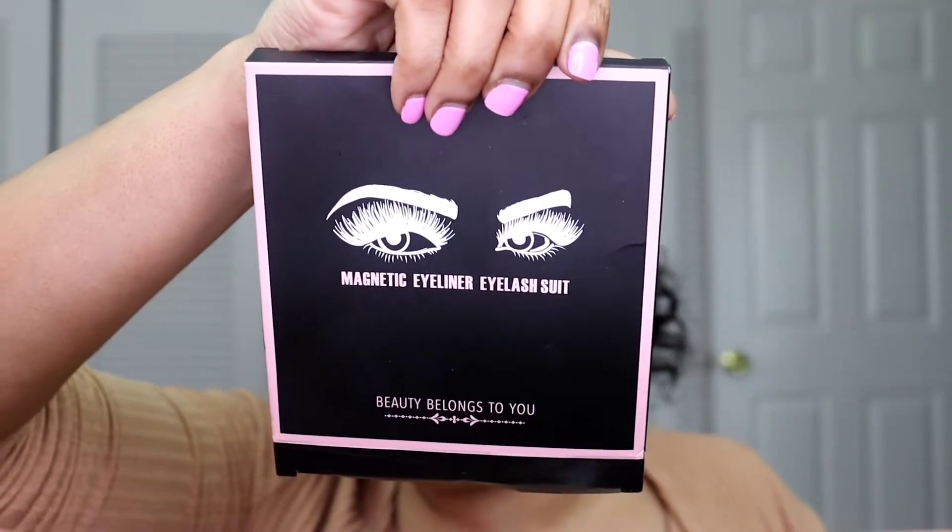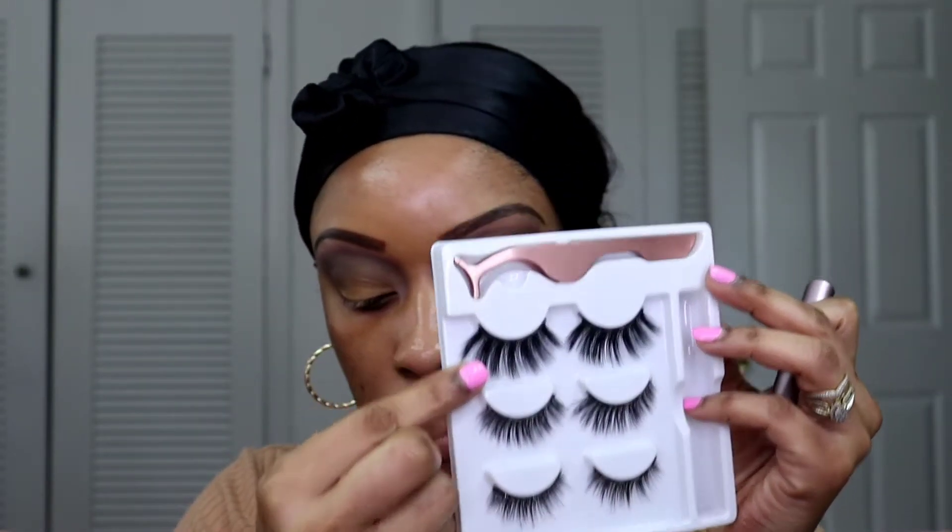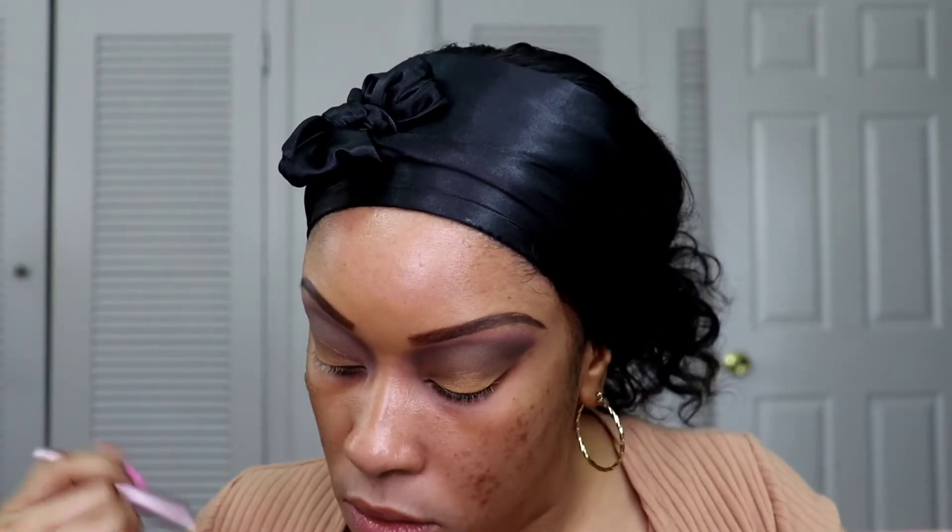I'm going to be using the magnetic eyelashes that you've been seeing me use in previous videos. Today I'm going for the big ones — yes, we are going for those. But first I'm just going to shake up the eyeliner, line my eyes with it, and let that sit and dry.